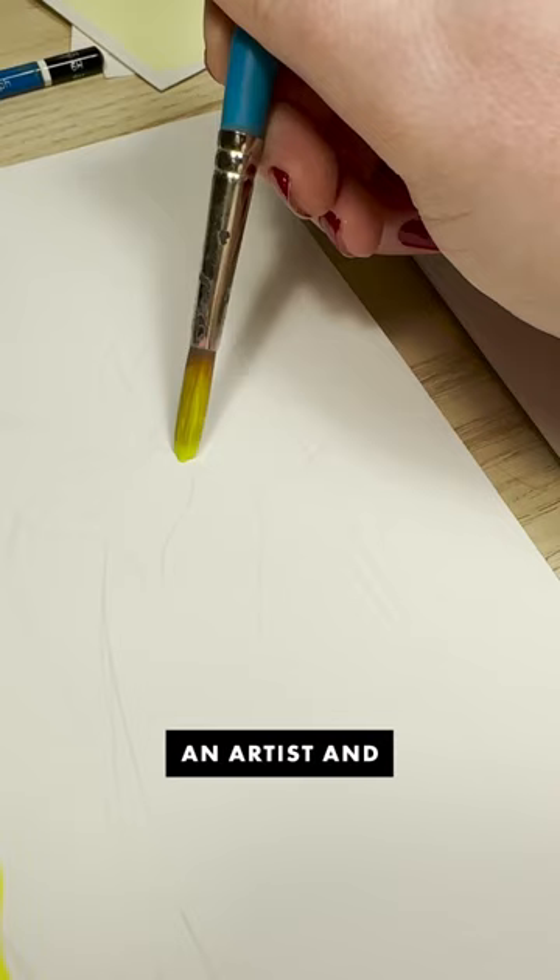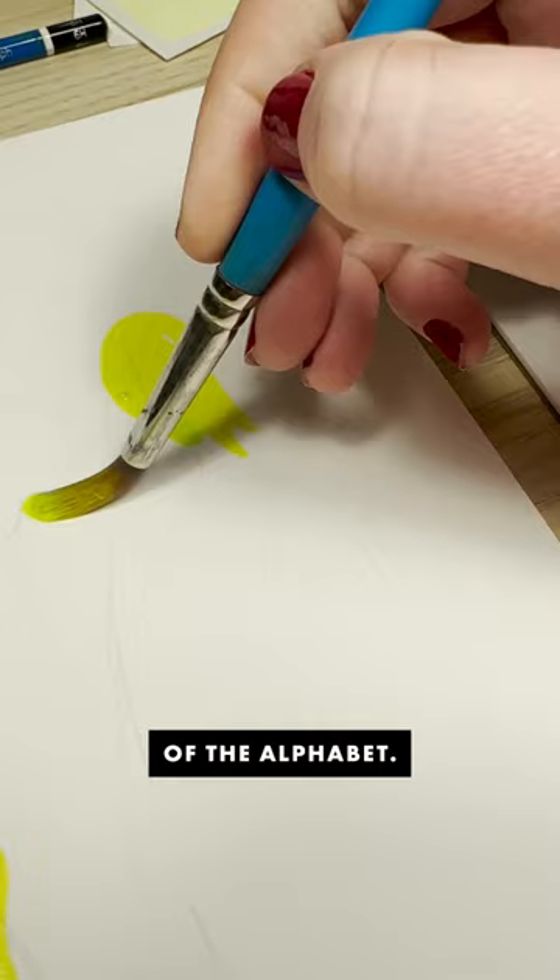Hey, I'm Caitlin, an artist and plant lover, and I'm painting a house plant for every letter of the alphabet, starting today with an alocasia.